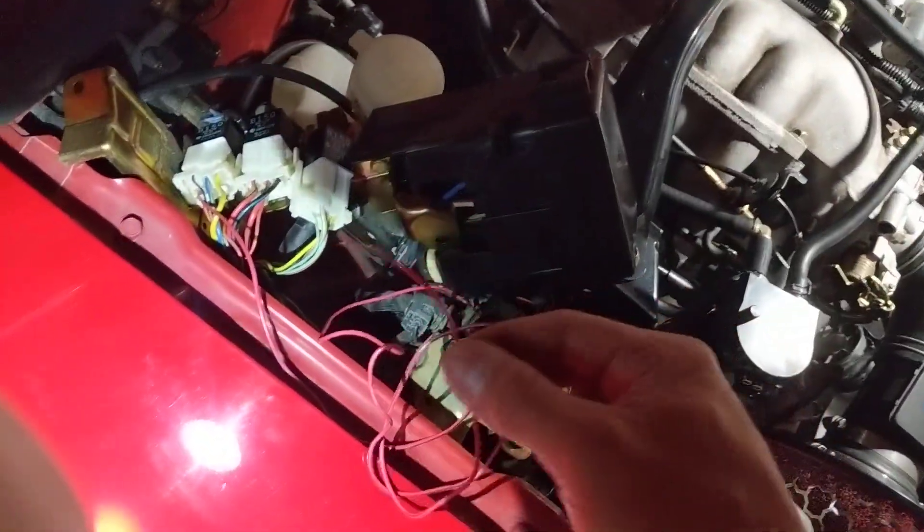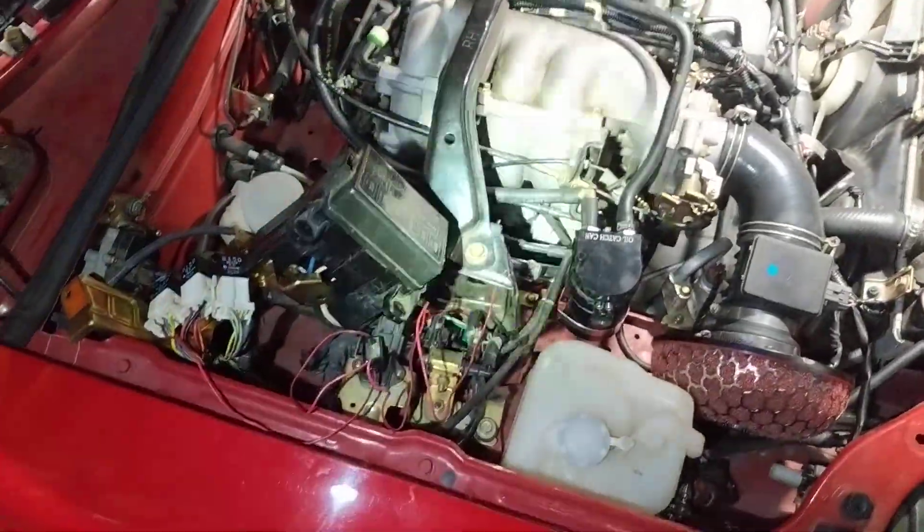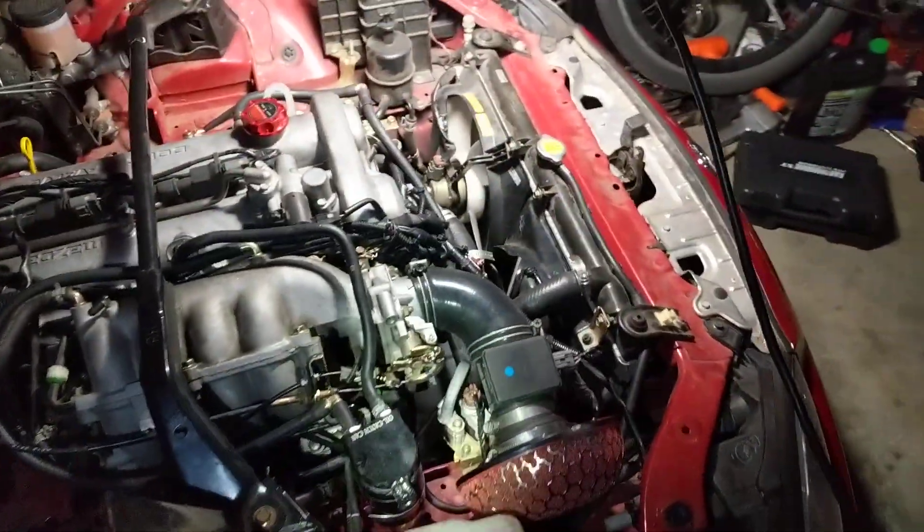I'm going to do the same process with both the AC fan and the main cooling fan so I can have a manual fan override, because it gets 115°F here for about three weeks of the year. So that's the plan.